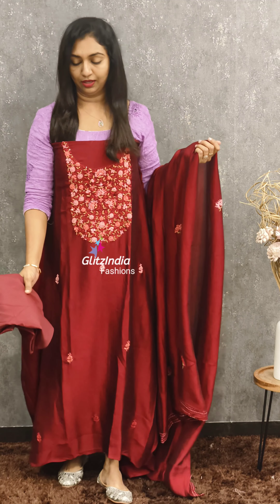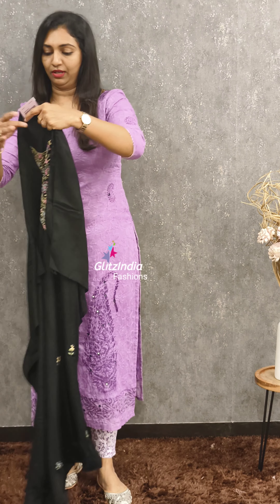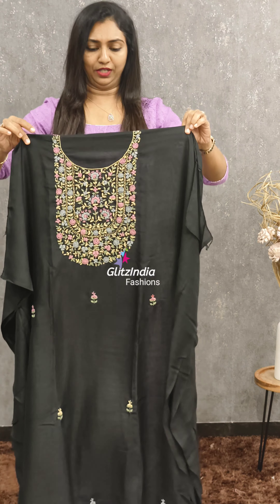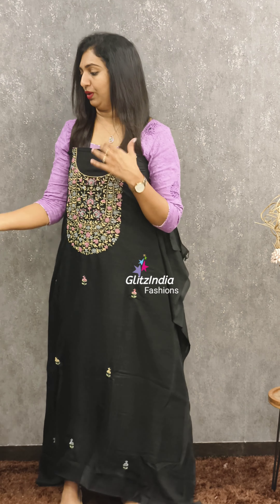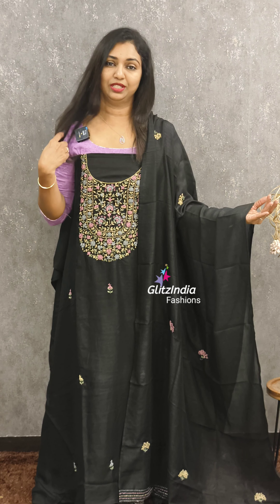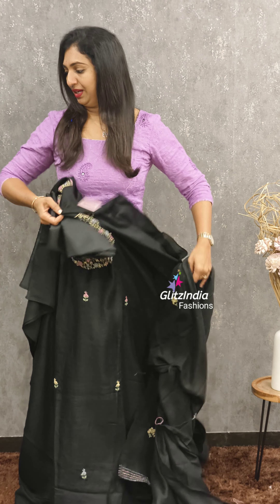You can also have a very soft fabric. The first color is a dark maroon sheet. The next color is black. This is a little bit of a georgette fabric. This is a black color in the 1750 range. This is a very rich handwork and a shiny fabric.